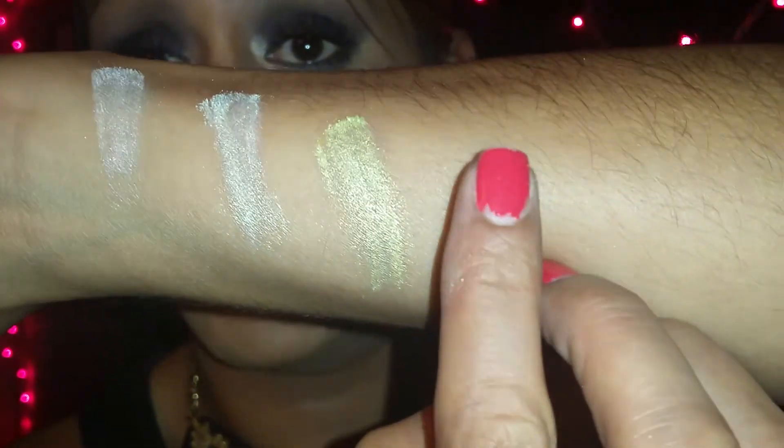So the next color I got was white gold, and it is this one right here. Here is the swatch on white gold.